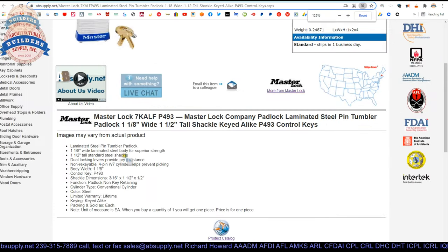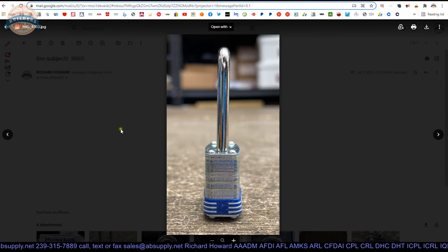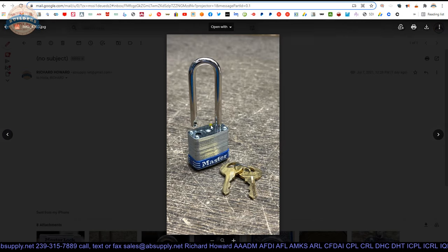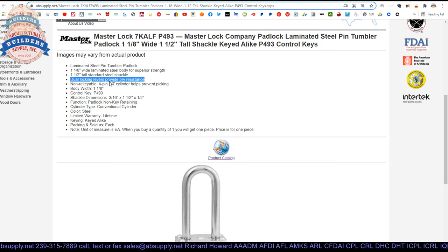The extended description: laminated steel pin tumbler lock — they give us the dimensions. Dual locking levers provide pry resistance. I can't tell you what that means as it relates to this padlock. What I normally notice is a cutout with two bearings that seat in the shackle, but I don't see that design here — I could be wrong. Non-rekeyable 4-pin W7 — let's remember W7.